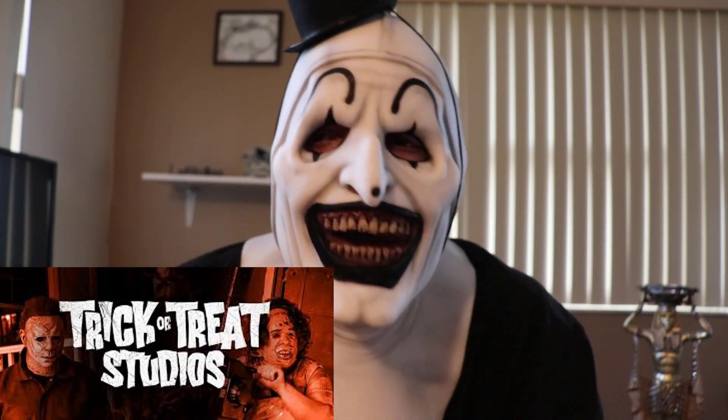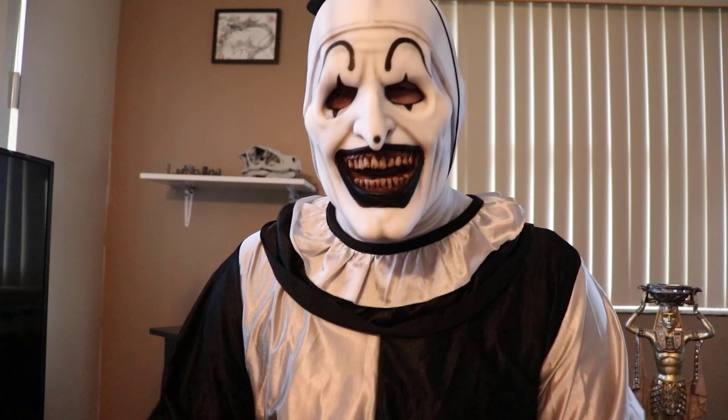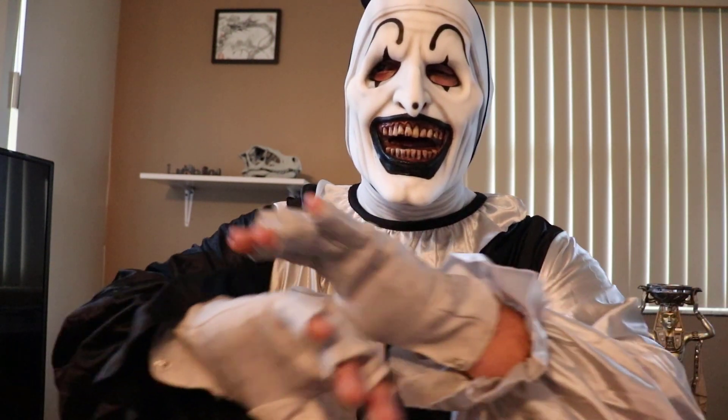The details on it are legit from the movie and definitely screen accurate. Tada! This is the Trick-or-Treat Studios Art the Clown costume, complete with the gloves.